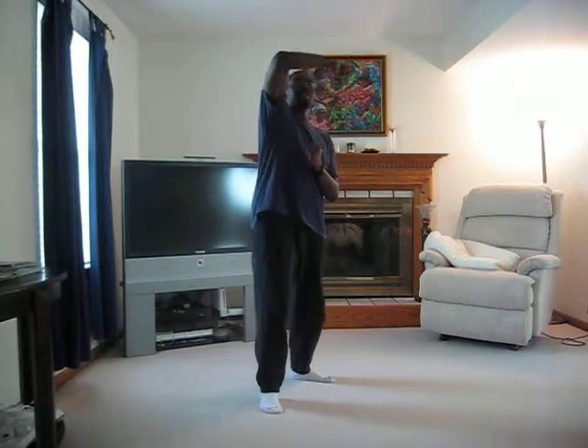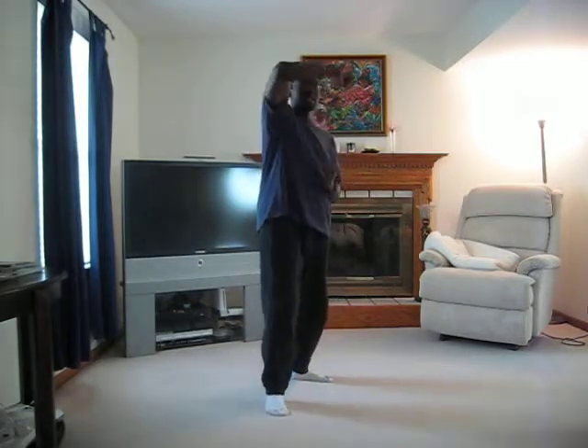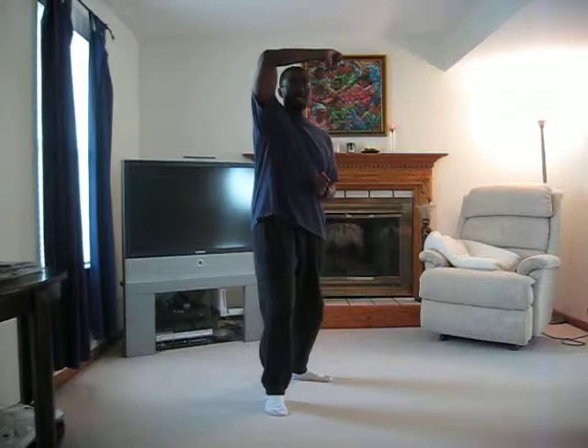So now real time, for that one, it's going to look like this. The next one, for the high block, you're coming up and you're snapping this up. And as you snap that up, it should be centered with your head. So you're snapping it in and blocking right above your head.